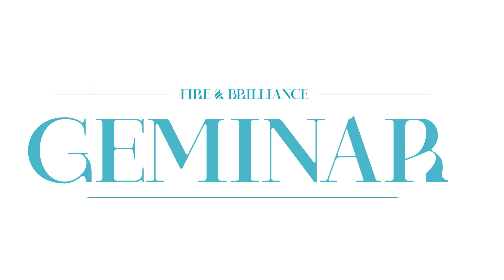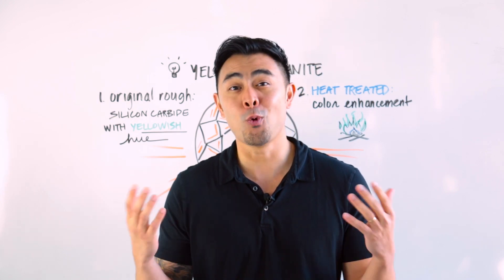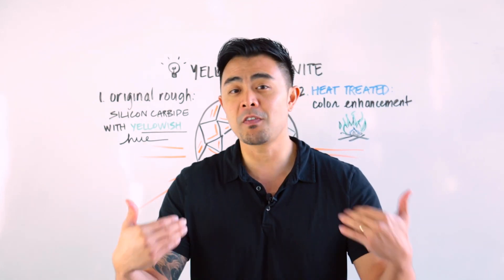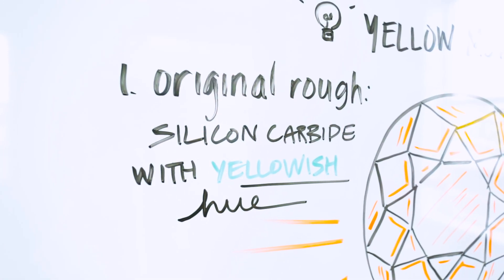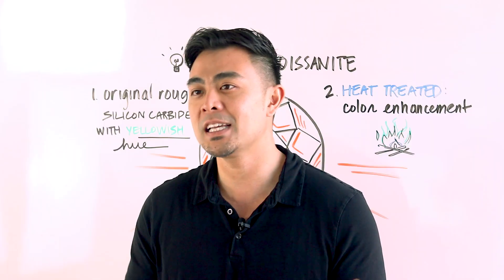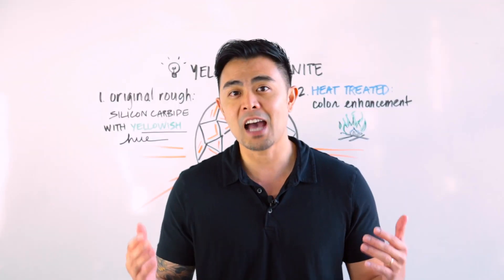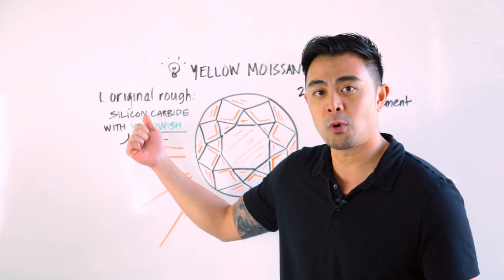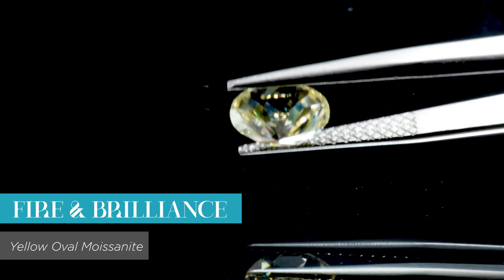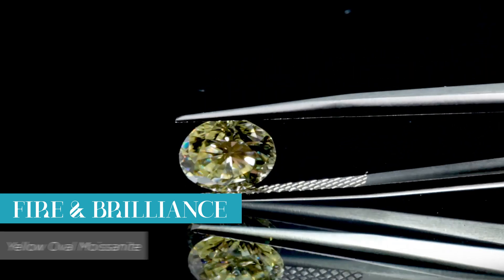So this is about yellow moissanite. First of all, it is a moissanite — 100% moissanite. If you've been following my content, you might have heard the term silicon carbide. Silicon carbide can be found naturally in nature, but the mineral is not big enough to be made into jewelry. So the moissanite industry has created a way to produce silicon carbide as a raw material. To make yellow moissanite, it's preferred to start with a silicon carbide that has a yellowish hue.